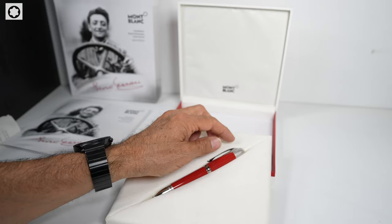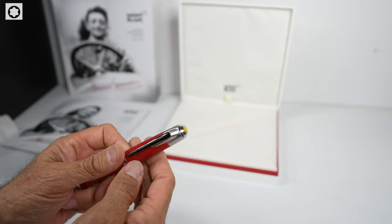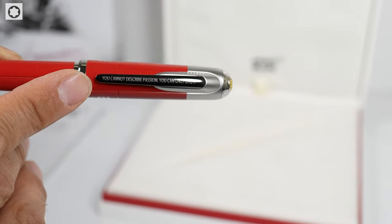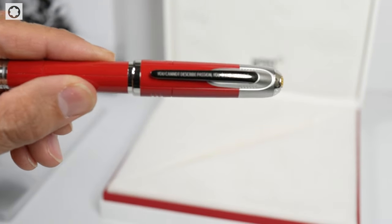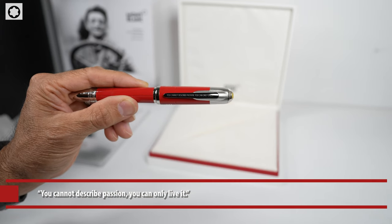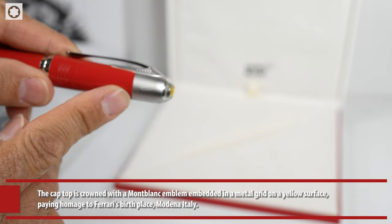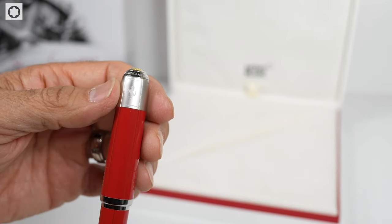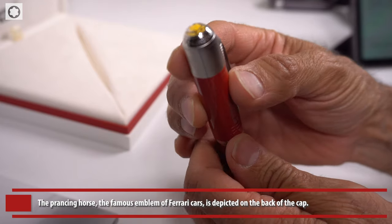Let's take a closer look at the detail. On the clip here, you can see — it says 'You cannot describe passion, you can only live it.' That's very nicely engraved in there. It also has 'Ferrari' engraved, and the Ferrari horse as well. Very well done — the level of detail on this pen is impressive.